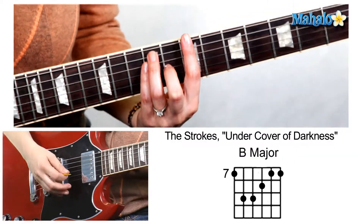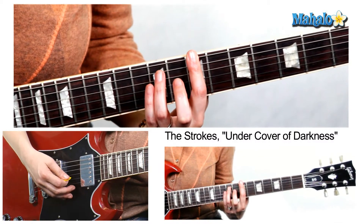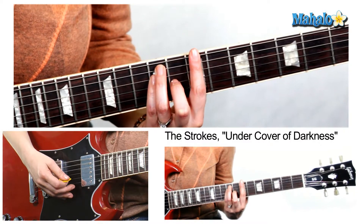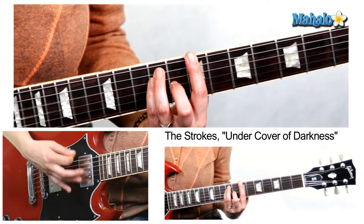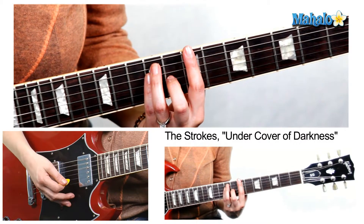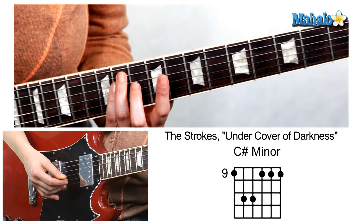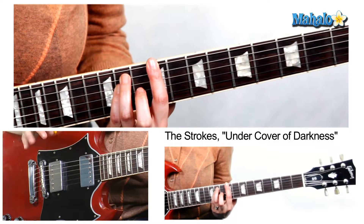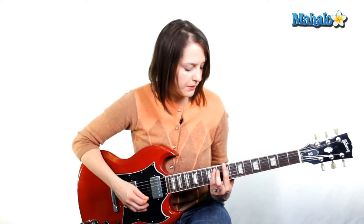First we need B major, and we're going to play this up on the seventh fret. We're going to bar the seventh fret, then nine, nine, and then eight with the second finger, and you're going to strum this four times. Then we're going to move to C sharp minor — move it up two frets — so now we're barring the ninth fret, then eleven, eleven, no middle finger, four times.